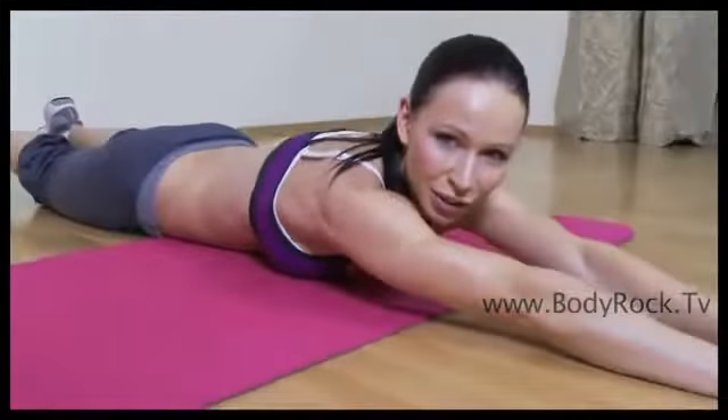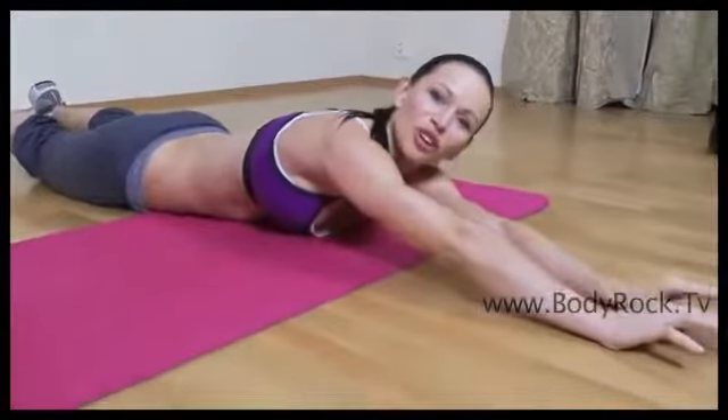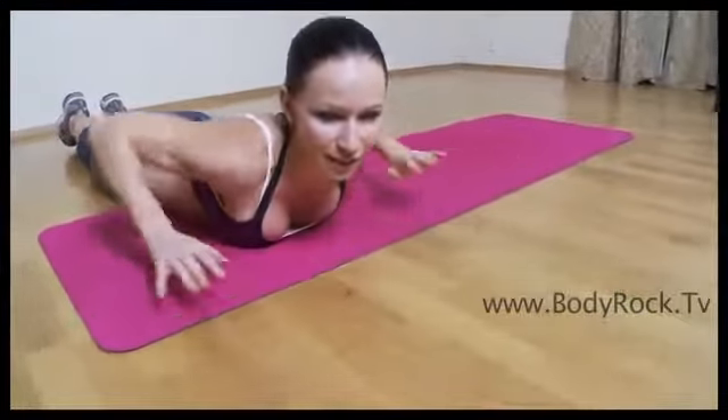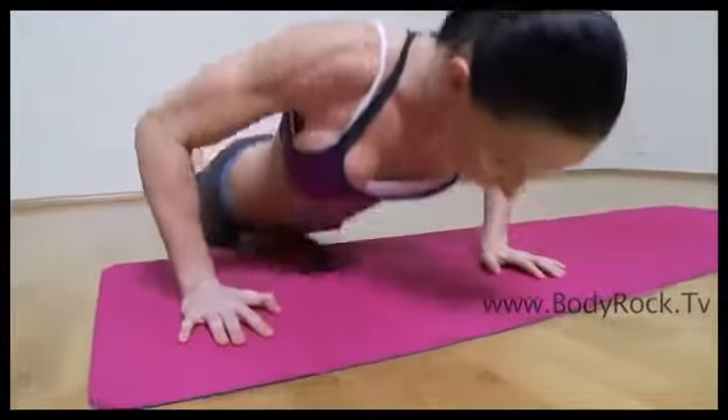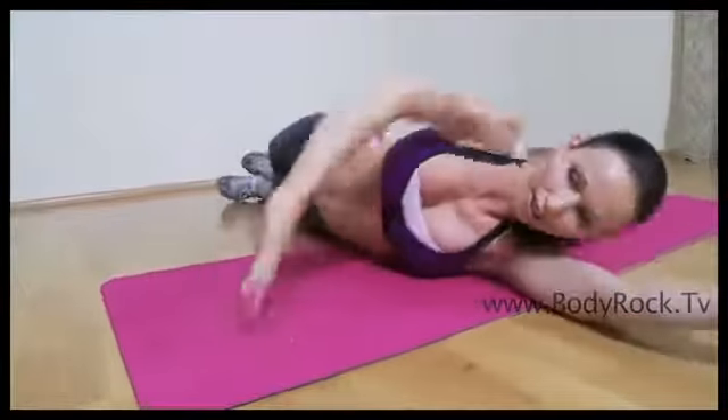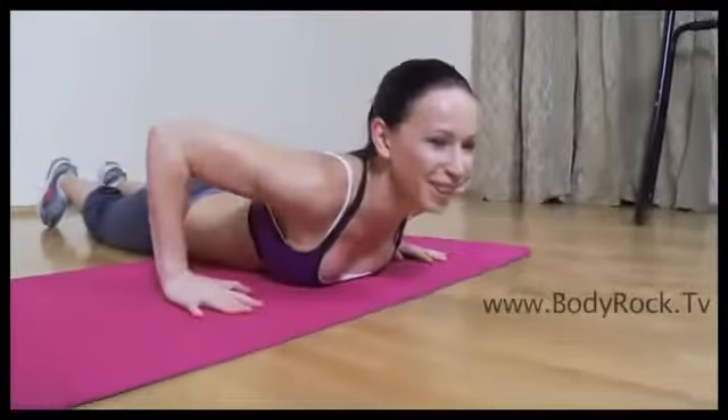Then you're going to extend your arms and your legs and you're going to roll over. And repeat the push-ups and the knee tucks. Down and down and over, and keep going.